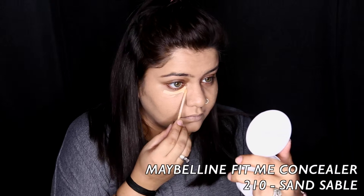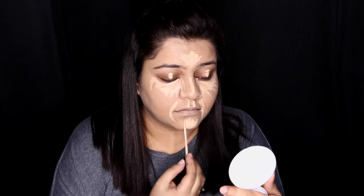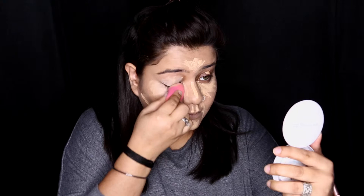Next I'm jumping into my Maybelline Fit Me Concealer in shade 210, and I'm just highlighting my under eyes, my lids, my T-zone — that is between my forehead, bridge of my nose, cupid's bow, smile lines, my chin, and below the hollow of my cheeks. Next I'm blending it all in with my Pact Beauty Blender again and you'll see how immediately it just enhances.